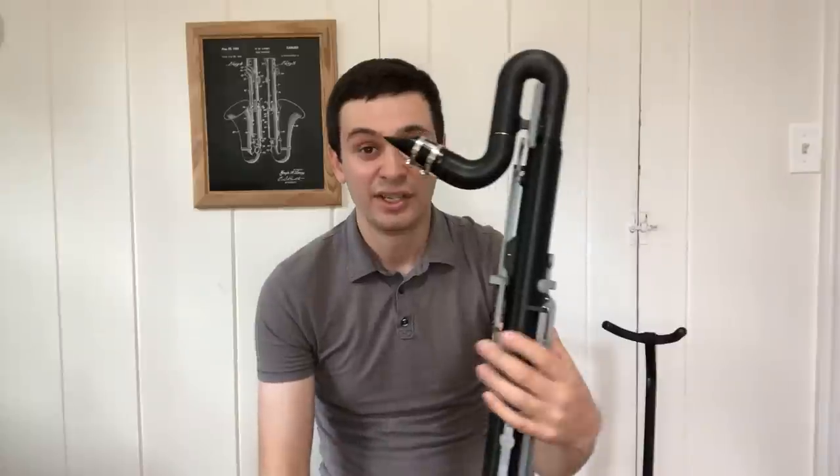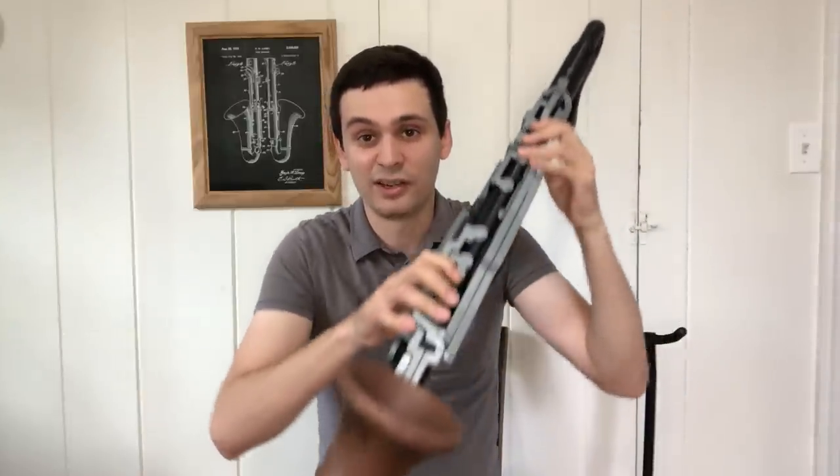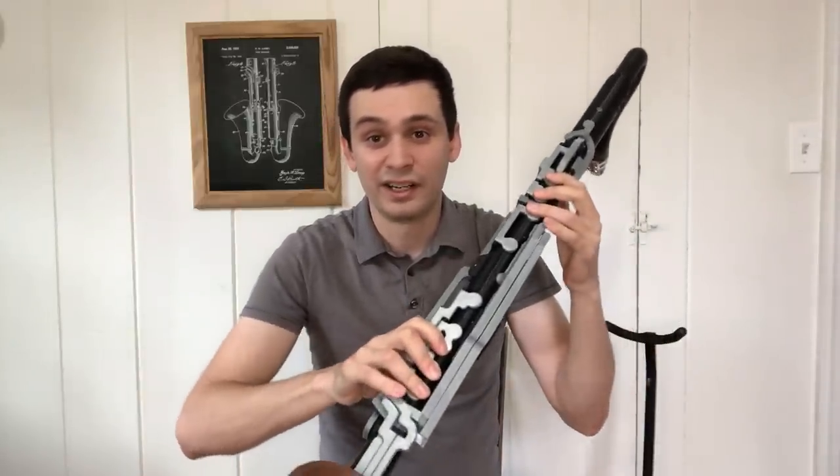The only other thing to mention is that unfortunately, because 3D printing technology just really isn't there yet, it would have been impossible to add a fully automatic register vent system. So what I did was add manual register vents — this is again something you see on instruments from the late 19th or early 20th century. For the notes chalumeau B up to clarion E flat or so, you use the first vent, and then everything above that you use the second vent.